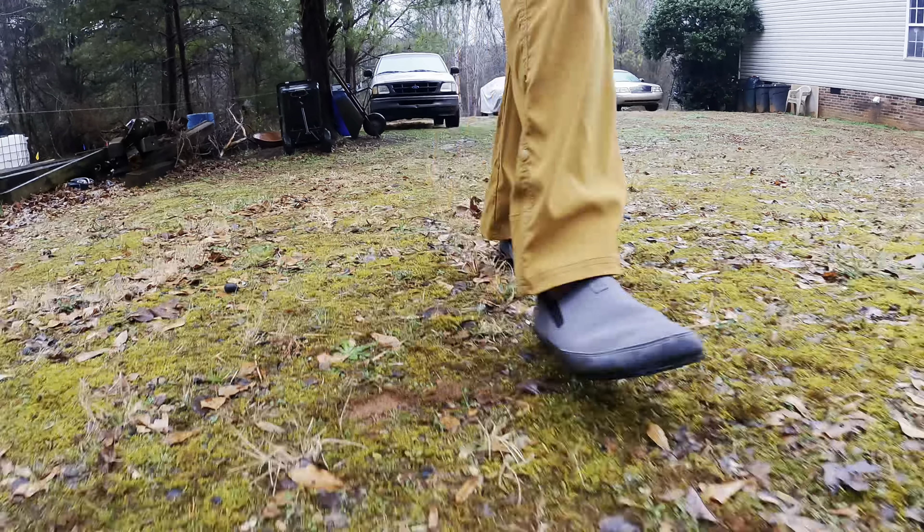These shoes fit true to size and give the toes plenty of room to splay and play. All in all, these shoes quickly have been added to my daily life and travel plans. Nice job, Xero.